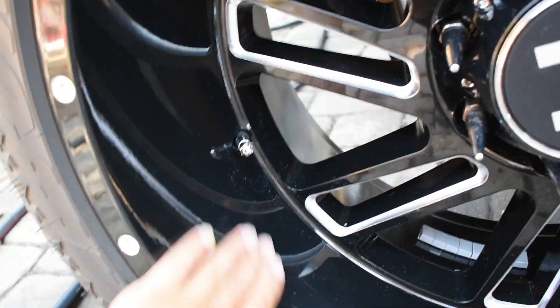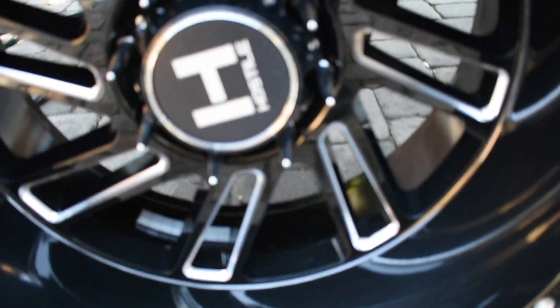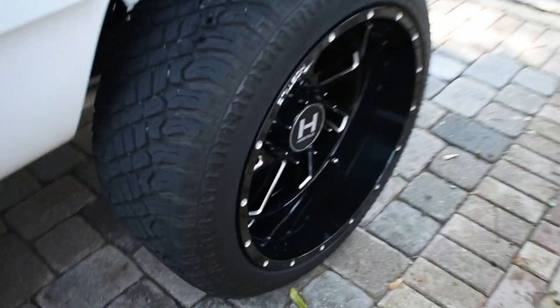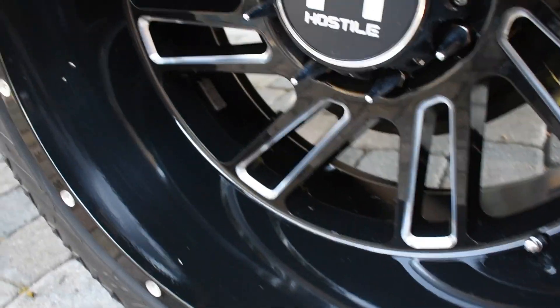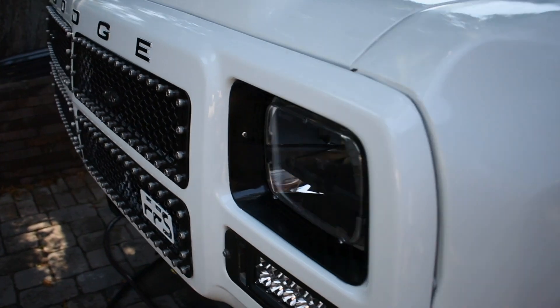I still have to do the inside of the barrel because I like keeping my wheels clean from the outside to the inside. That's the only thing I have left. I have some paint chipped off right there, but you guys get the point. Let me go ahead and get my tripod and set the camera up.